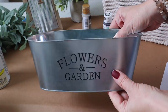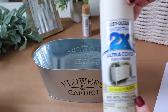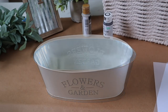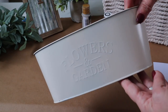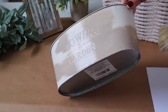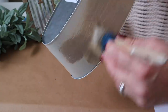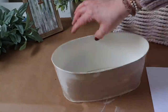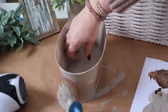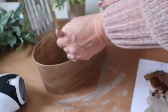For the next DIY, I'm going to use this bucket from Dollar Tree and add a coat of spray paint with Rust-Oleum in the color Heirloom White. I want this to match my tier tray, so I'm going to begin by applying a coat of Folk Art Paint in the color Barnwood. Then I'm going to apply a light coat of Folk Art Wax in the color Antique Wax on top.